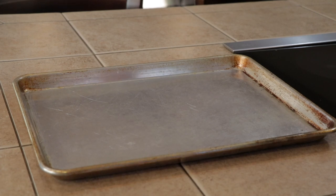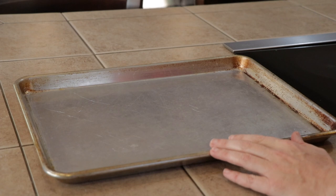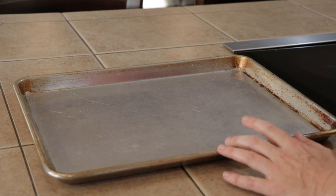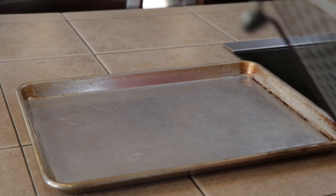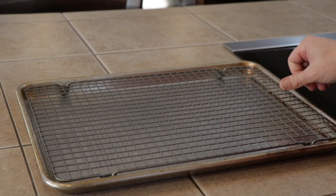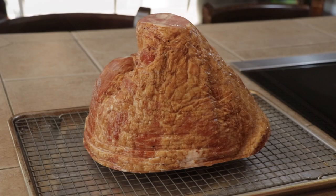I'm actually not going to use one of the brand new baking sheets — my wife would get upset if I keep putting new ones in the smoker. I have one I've used in the smoker a few times that has some staining, but it's the same exact size and the rack fits in perfectly. That's what we're going to use.